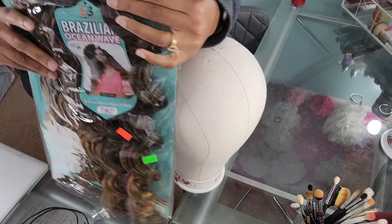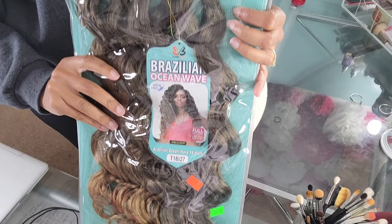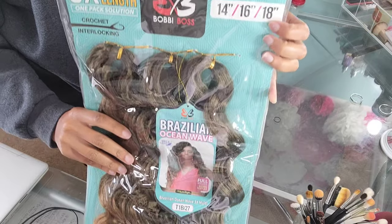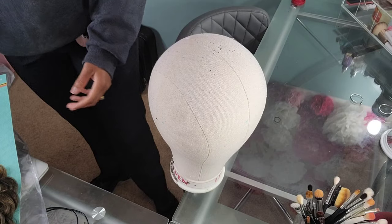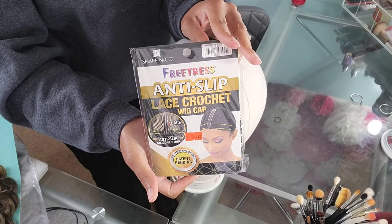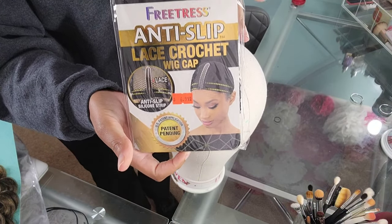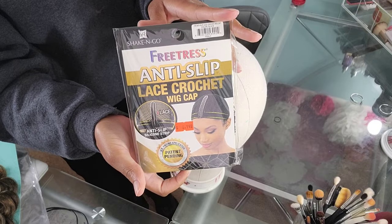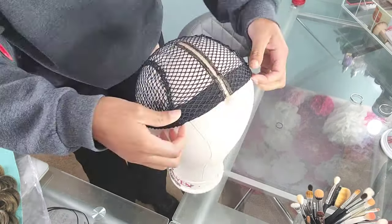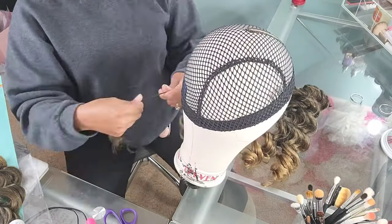Alright gang, let's go ahead and jump into this tutorial. We are doing another crochet wig, going in using the Bobby Boss Brazilian Ocean Wave Crochet Hair. This bundle comes with three bundles in inches 14, 16, and 18. We will be using the Freetress Anti-Slip Lace Crochet Wig Cap, which has a lace part to give you that natural looking wig part.